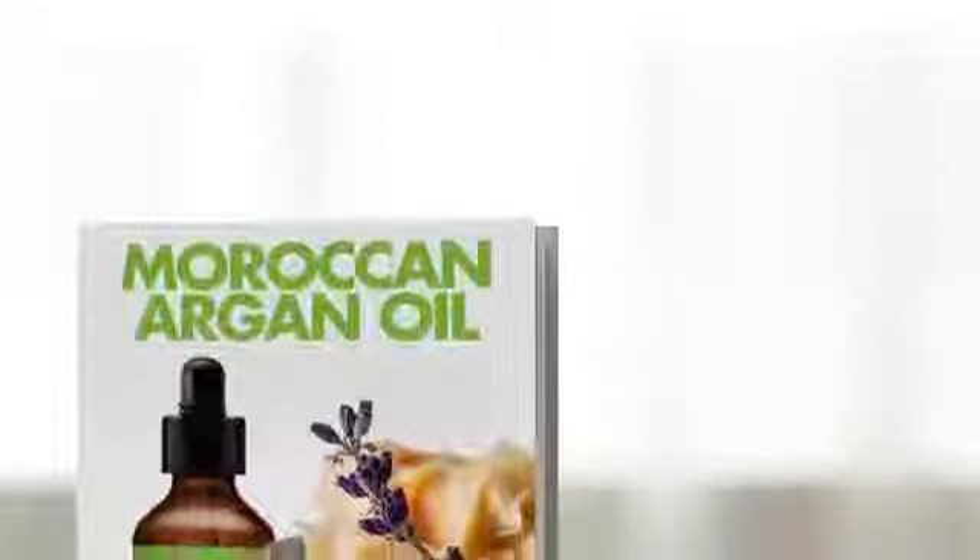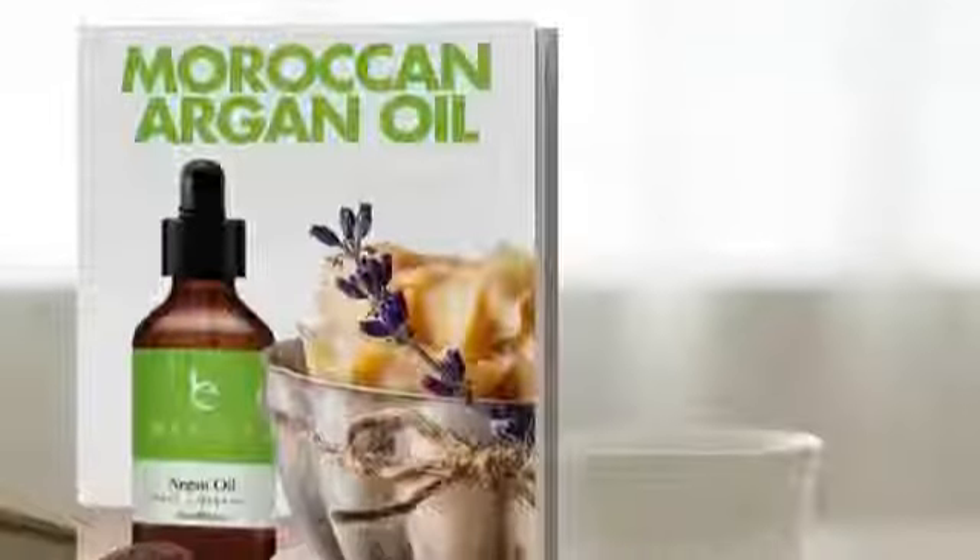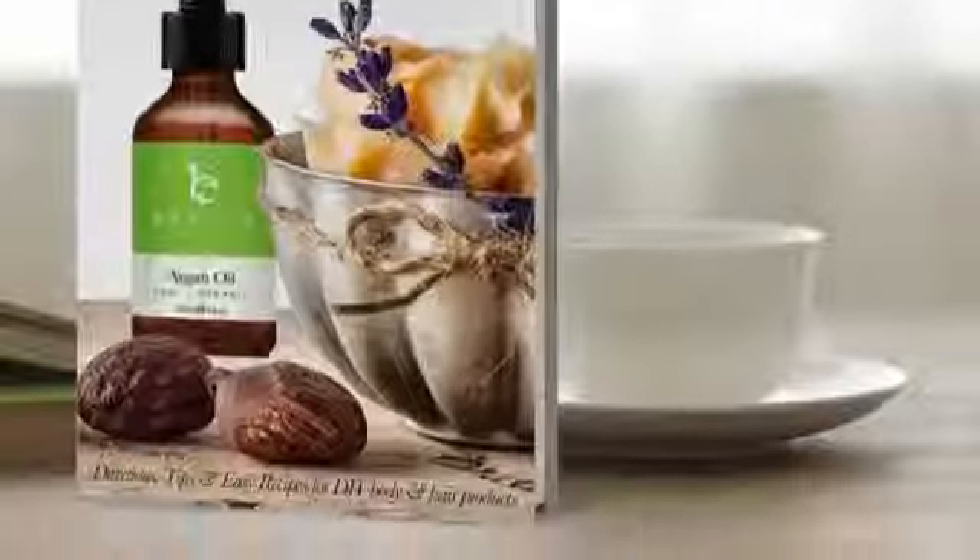I'm specifically going to use Beauty by Earth's all-natural organic argan oil. If you purchase this argan oil, you will get a free recipe book, and the recipe I'm going to demonstrate for you now is included in this book.